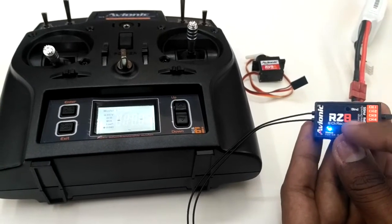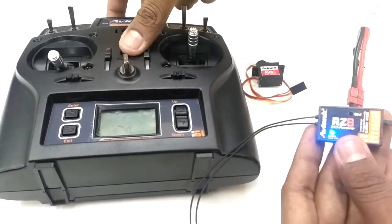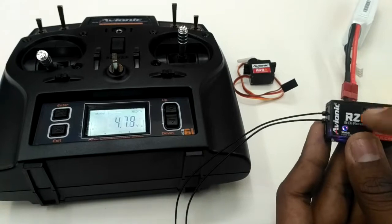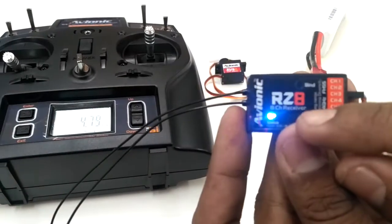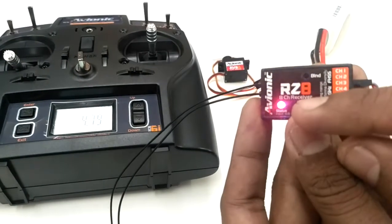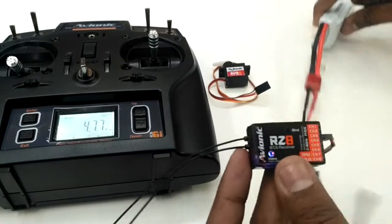I just need to turn off and turn on the transmitter once more, and as you can see both the red light and the blue light are now constant. This indicates that the S-Bus binding is complete and you can use it with your model.